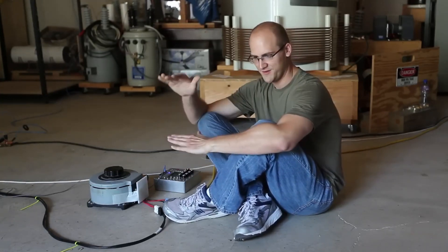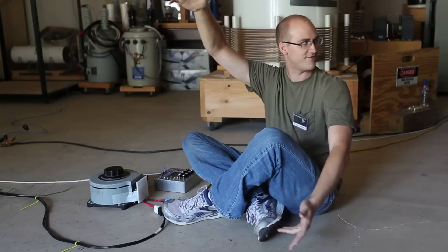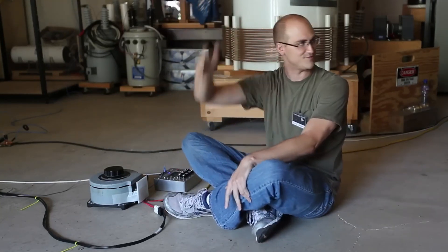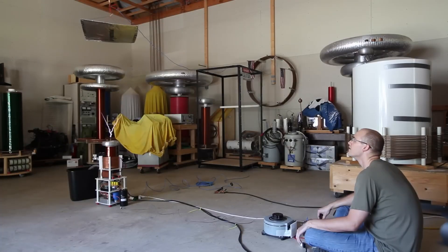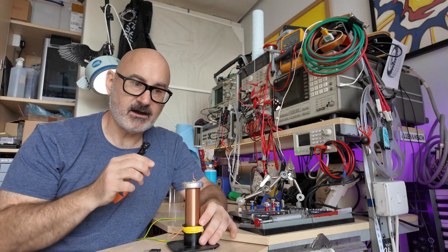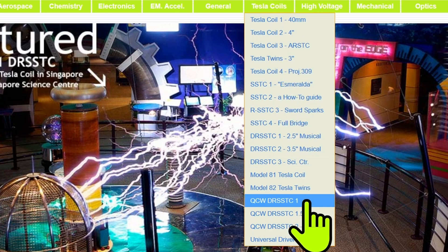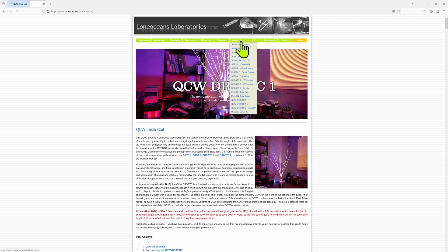You feed energy into the spark just right so that you get a little bit of spark growth, and then that spark becomes basically the breakout point for further spark growth. You basically end up with a three-and-a-half to four-foot-long breakout point, which is this plasma stem. What to call this new technology? Something pithy, snappy, easy to remember — QCWDRSSTC. Quite a mouthful, but according to my research, which has brought me here to LoneOceans.com — a highly respected Tesla coiler who has made several QCW Tesla coils, including the QCWDRSSTC 2, the Tiny QCW.